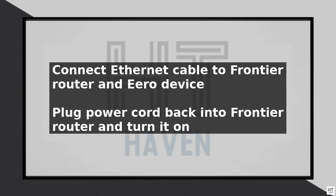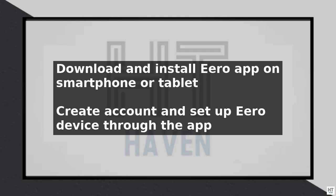Once the Eero is connected, you can use the app to configure your network settings, including setting up a network name and password. You can also use the app to manage your network and troubleshoot any issues that may arise.